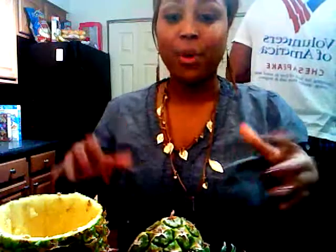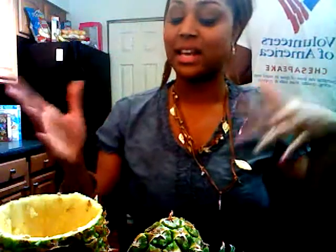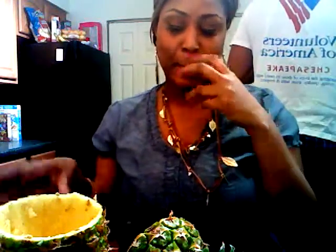If you would want to surprise your significant other — or in this case I'm doing it for my family, my kids, and my husband — I'm making them a little fun fruit surprise, or whatever you may call it.